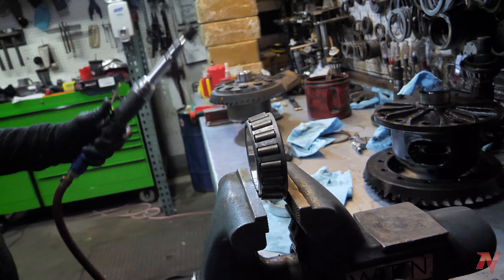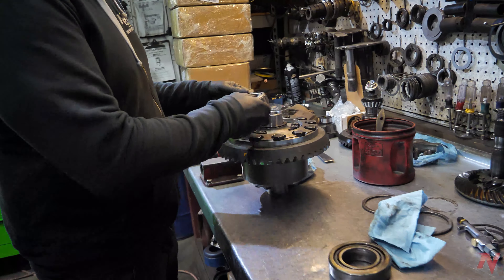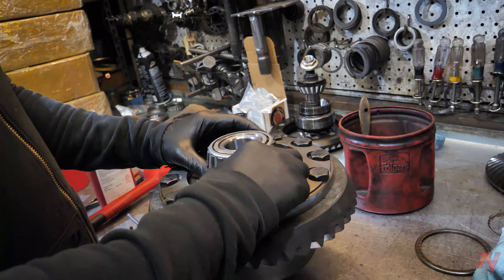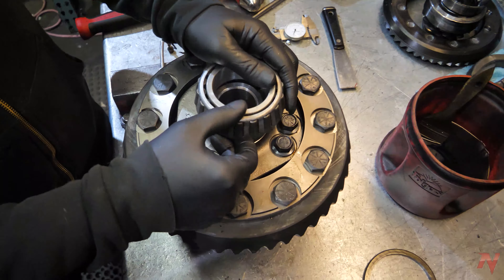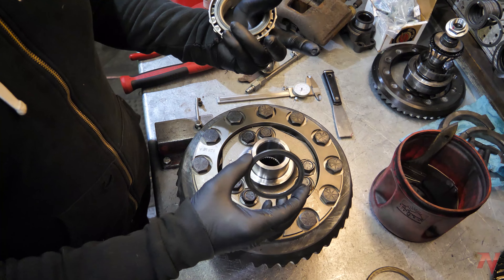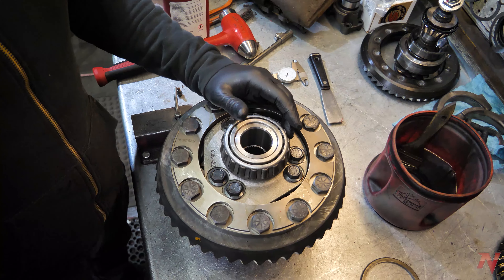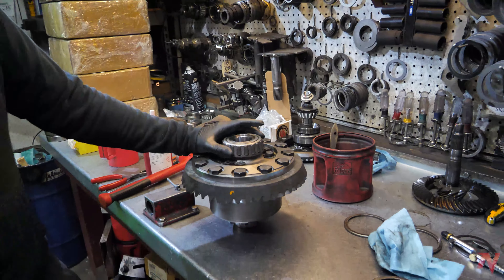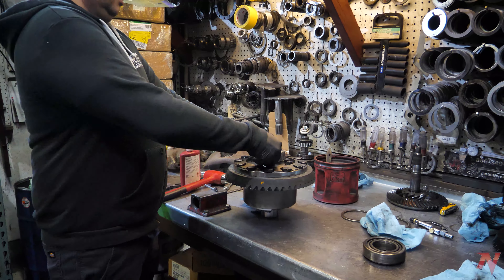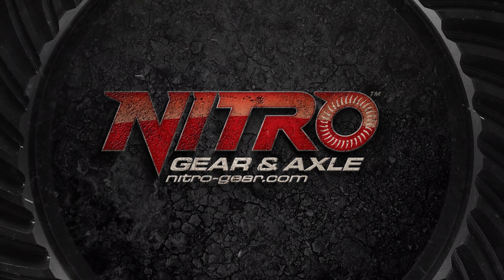Something like that. It'll take you several minutes, but when you're done you'll have a setup bearing that just slides off and on. That way if you do need to adjust your settings, just pull the carrier out, pull the bearing off, change your shims as needed, and when you have final setup you can press your new bearings on because you already have the correct preload and backlash. Much easier. That's how you build setup bearings.